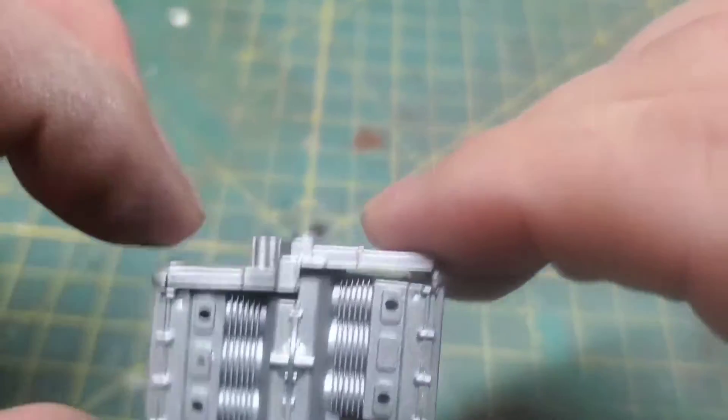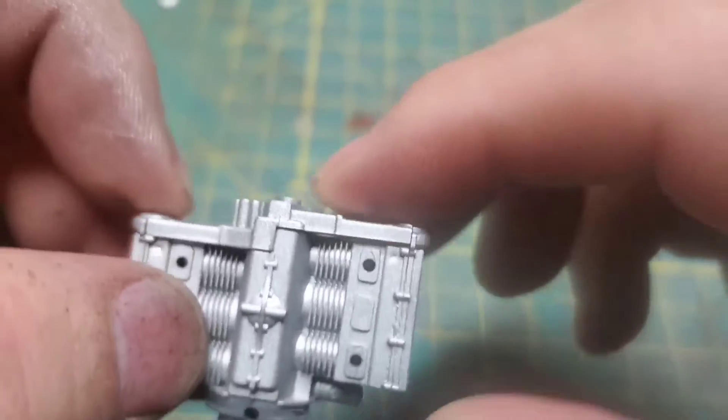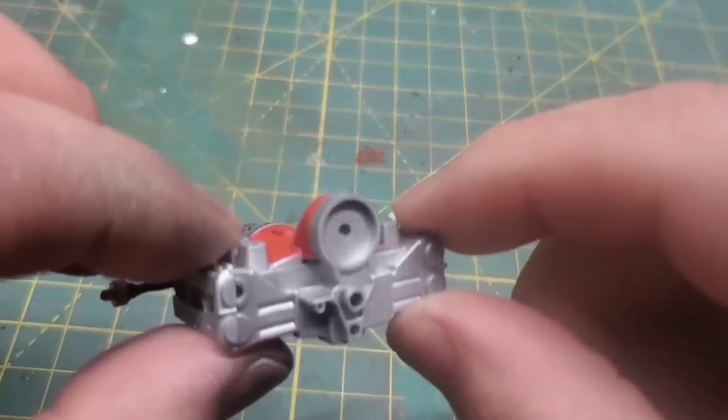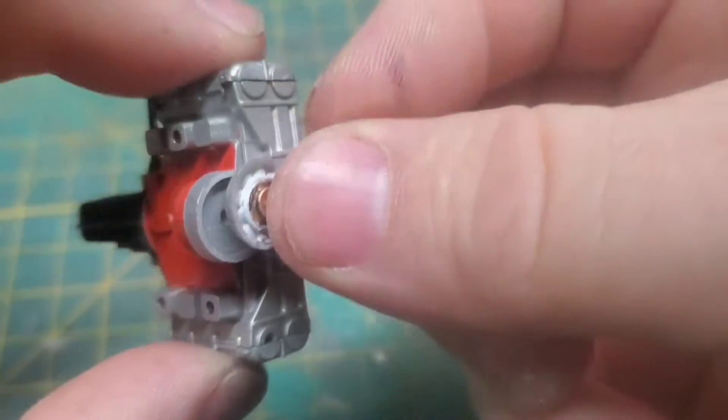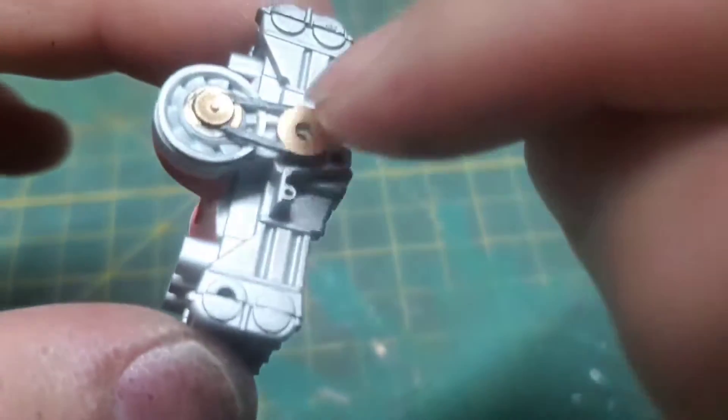Normally I would install this beforehand and blend in those cam covers to get rid of that seam, but since I still had to do some painting on the fan shroud and this whole assembly will be hidden anyway, I just didn't do it.